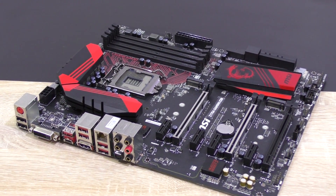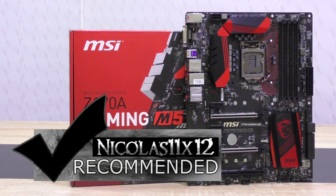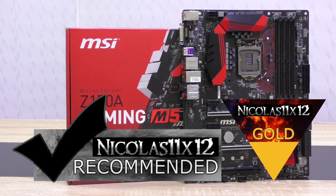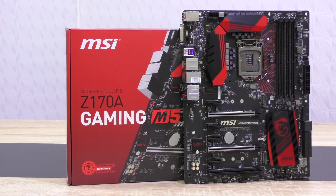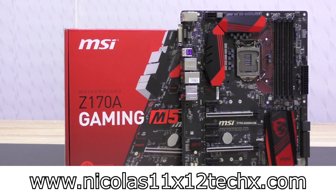MSI sets the bar high with their current generation motherboards. I'd definitely recommend the MSI Z170A Gaming M5 motherboard. Just like the M7, this M5 deserves my rare gold award as well, just in a different price range. Thanks for watching — don't forget to subscribe and visit my website to see videos there earlier than on YouTube.